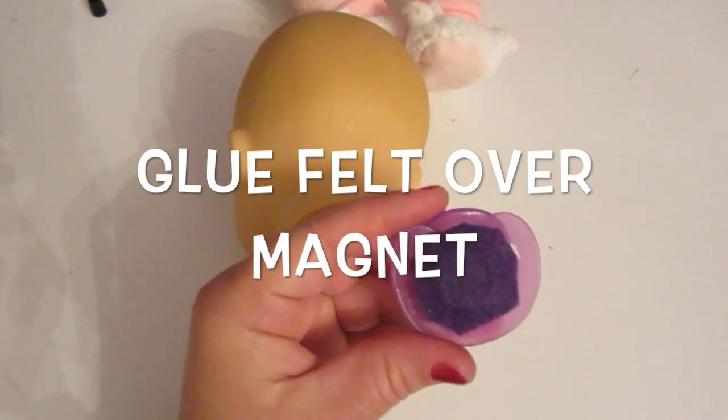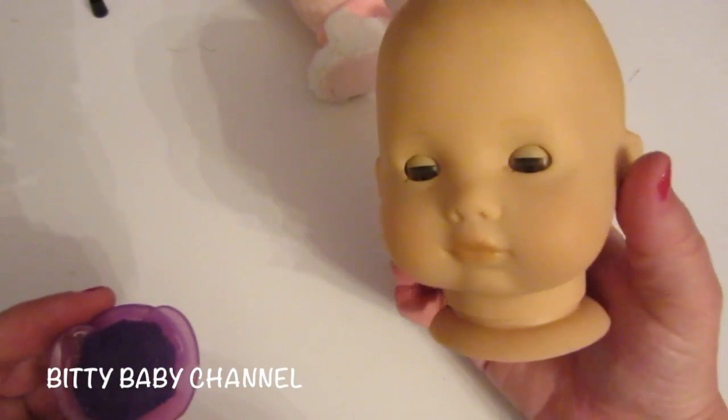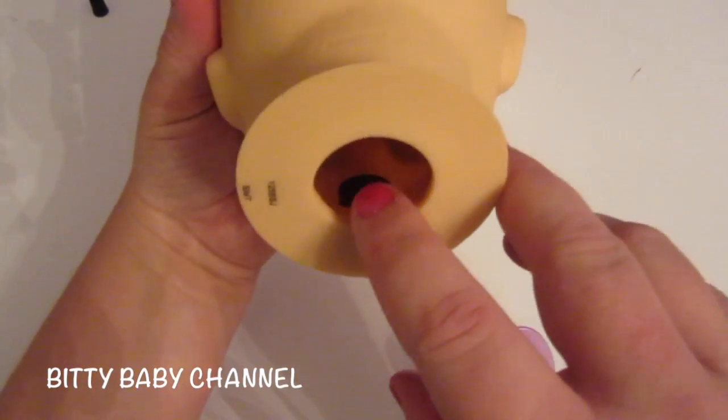That's what it looks like! In our next video, we'll test it out and we'll also show you how to put your baby doll's head back on — it's super simple. We need to let this dry, and we also need to let the magnet inside here dry.